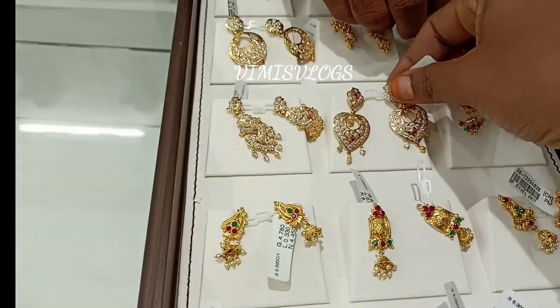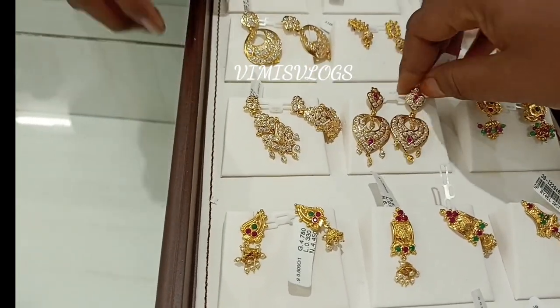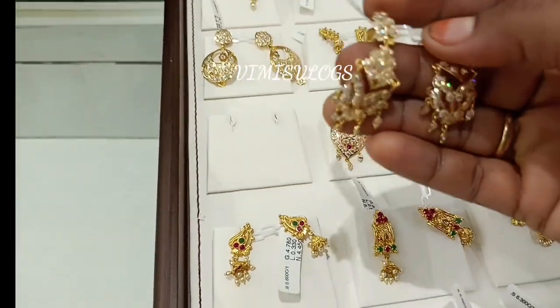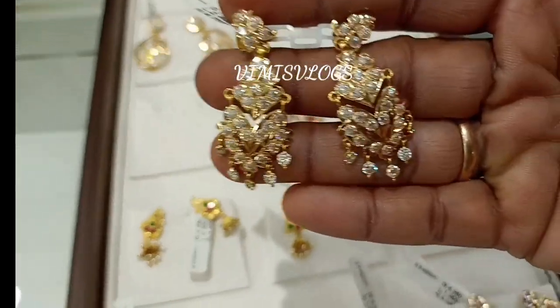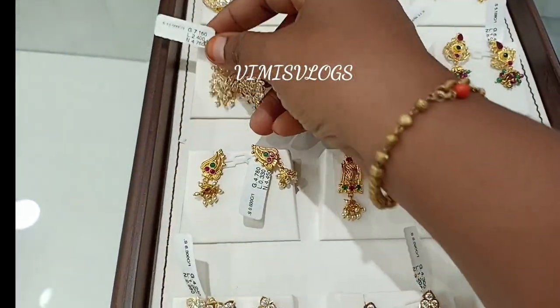It is almost 2 grams, but it is just 5 grams. Look at the wastage — 11% wastage is starting. It is a pure white stone.